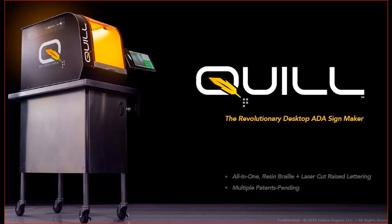Introducing a new technology in Braille printing: the Quill, an all-in-one desktop printer. This revolutionary new desktop Braille printer not only makes Braille but also cuts the raised tactile copy for a complete sign system.